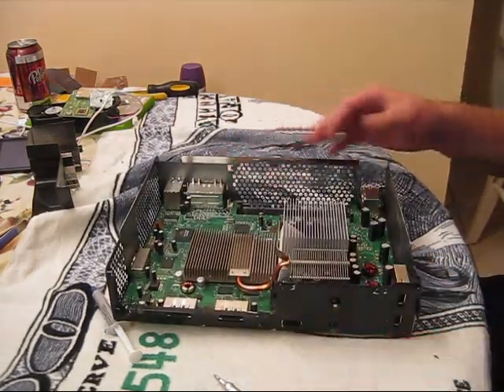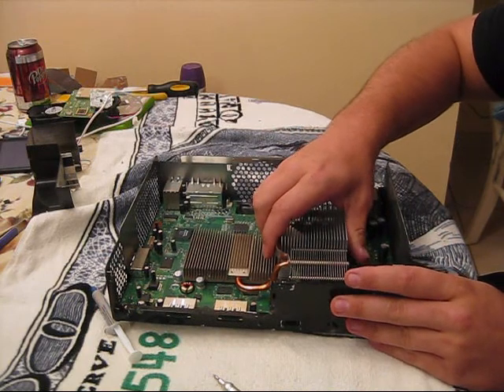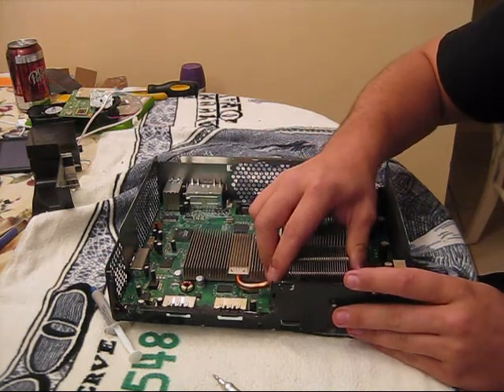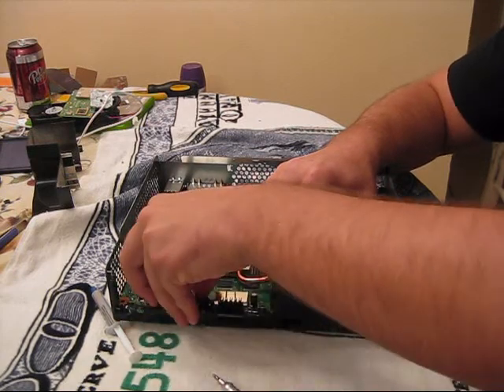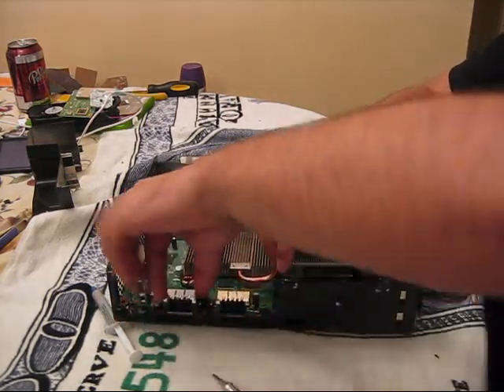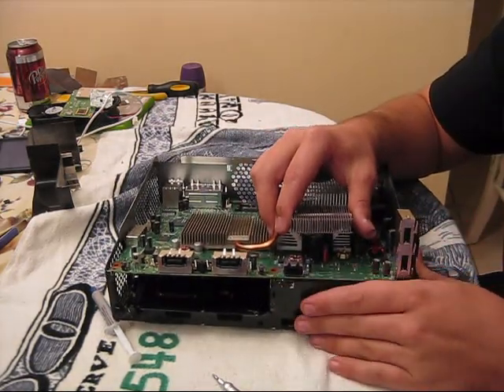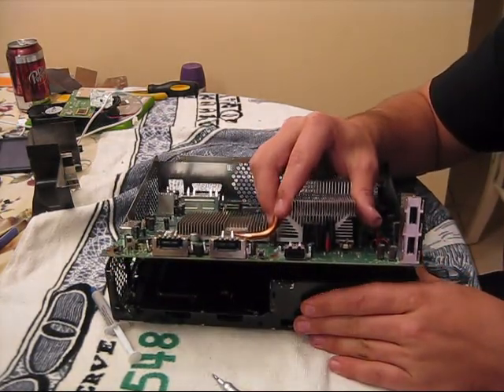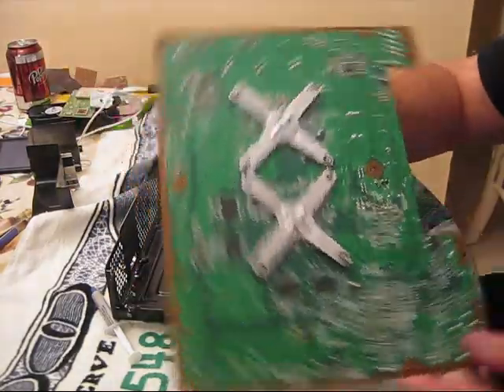Now the next thing you want to do is you want to take out your motherboard. You want to start from the front — just grab onto your big heat sink. It's in there pretty well, so just kind of shimmy it up just a little bit, real gentle. Then once you get it up, you can grab onto these things right here and just pull it up from the front, not from the back. As you pull it up from the back, you're going to jiggle some things that you don't want to jiggle loose. Then it just comes right out. This is your motherboard right here.